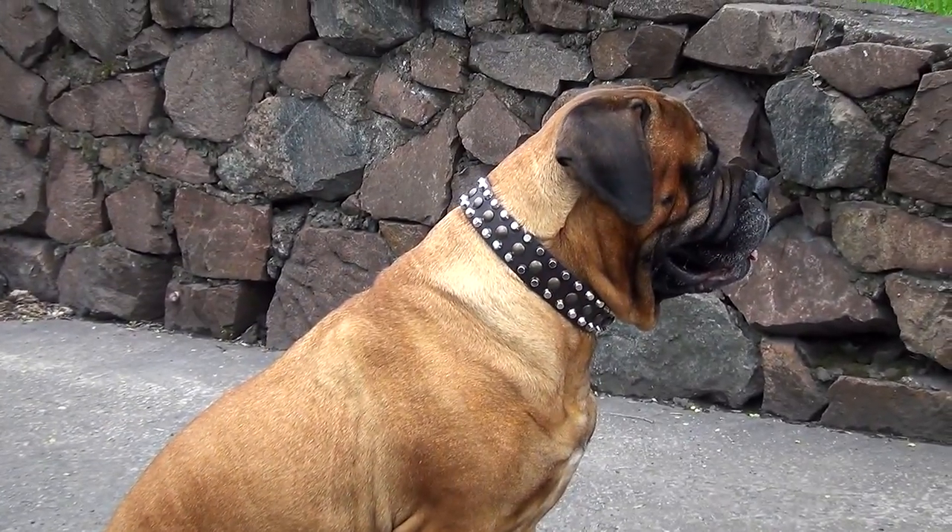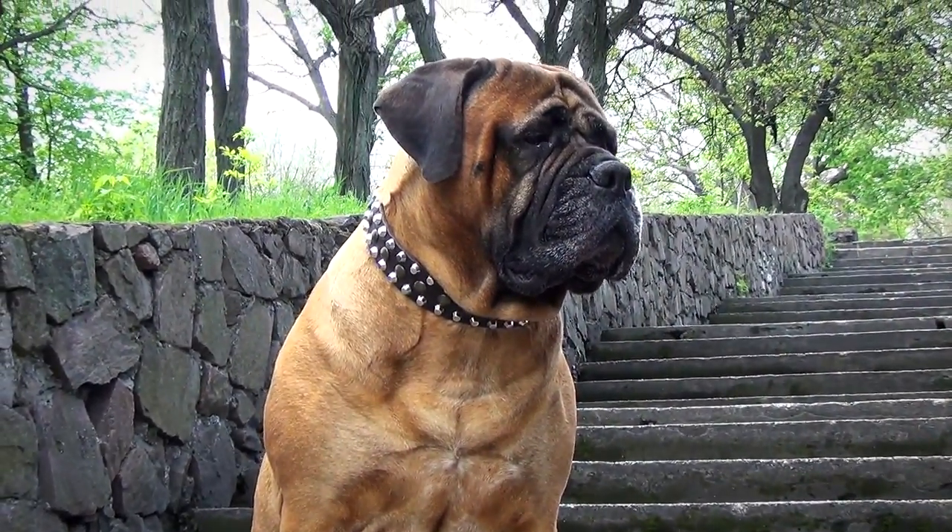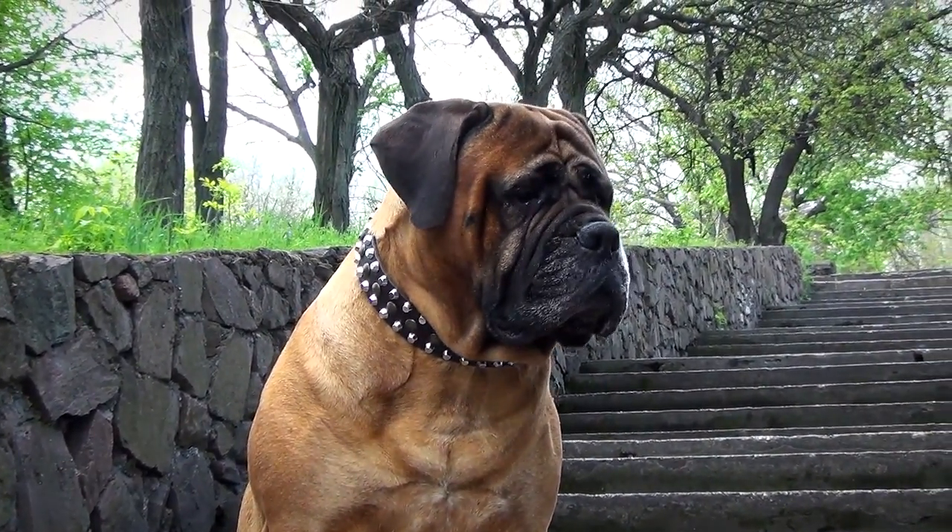The decoration makes this item look elegant and fashionable. Wearing this collar, your dog will be the most beautiful and stylish dog in the neighborhood.